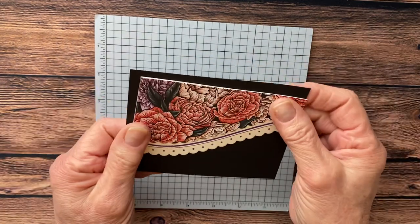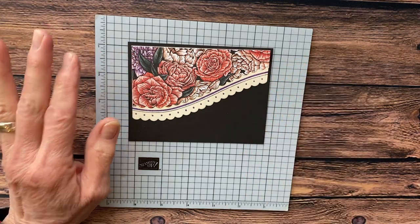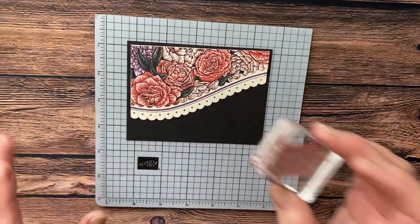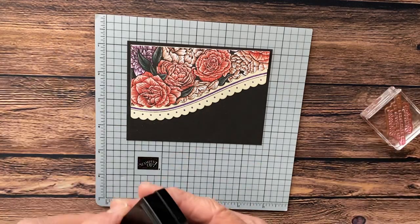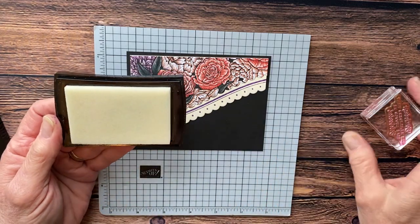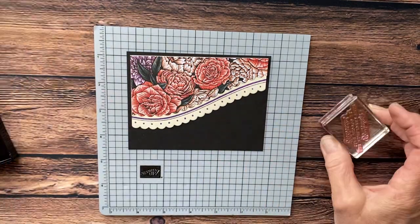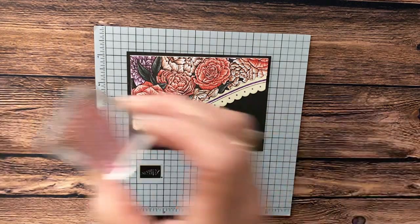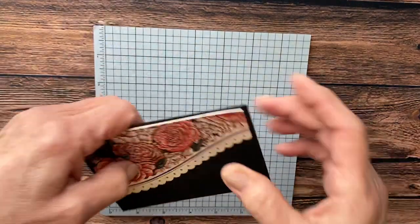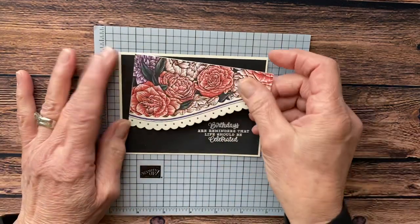Then you're going to mat this on black. After you've matted it on your black, you're going to come in with your stamp and have a rough idea where you're going to stamp. I am inking in Versamark — Versamark is that sticky ink that makes an impression or you can emboss with it. You ink this, put it on your paper, then you have that Versamark image. Then you take your powder, sprinkle it on, shake off the excess, and heat set it. When you heat set it you're going to end up with that.